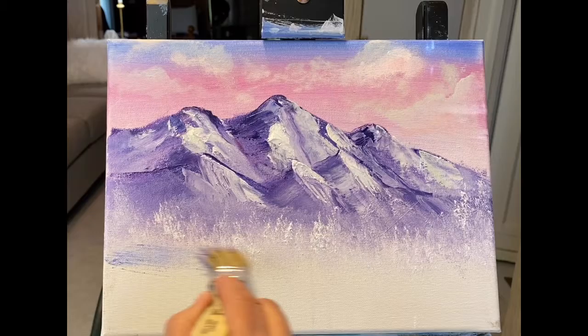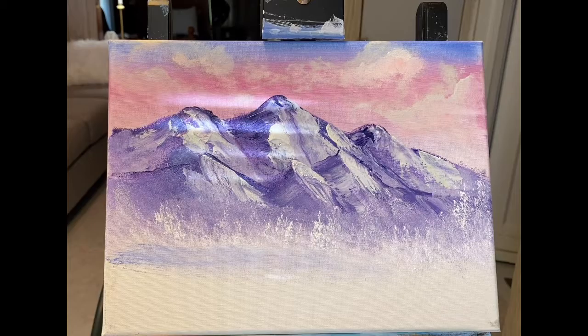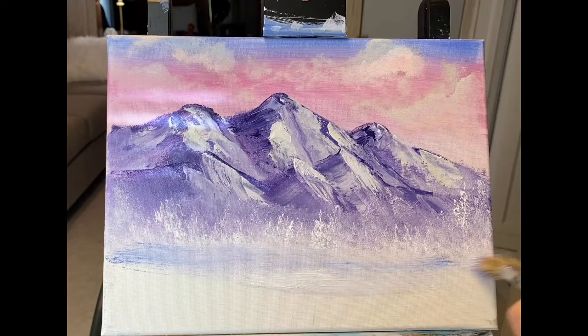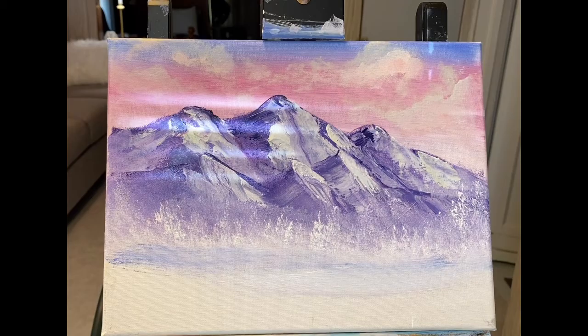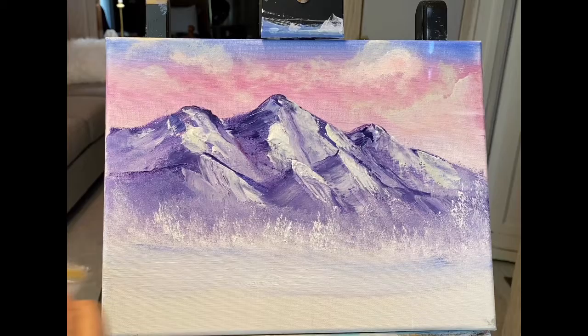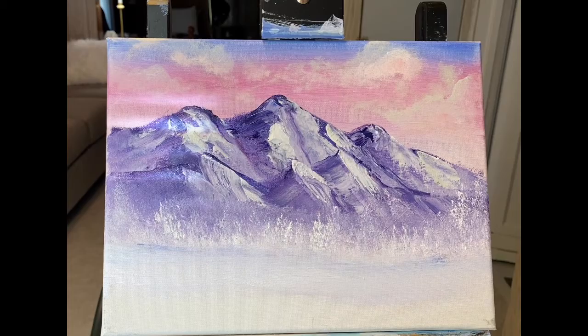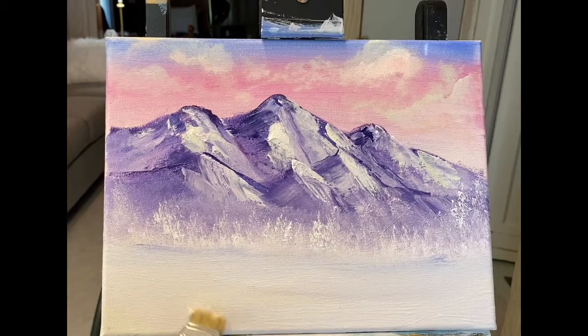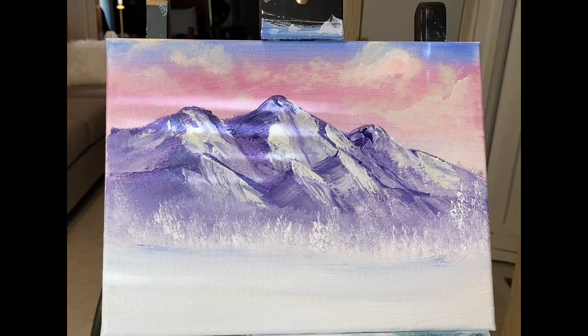I'm going to go back into my whites — I think I even got a little pink. I'm going to lay some snow in, and that little bit of blue in there just looks like shadows. I'm going to keep coming down, put the snow all the way to the bottom. I see I've got a hair in there and I'm just going to pick it off just like that with a little brush.